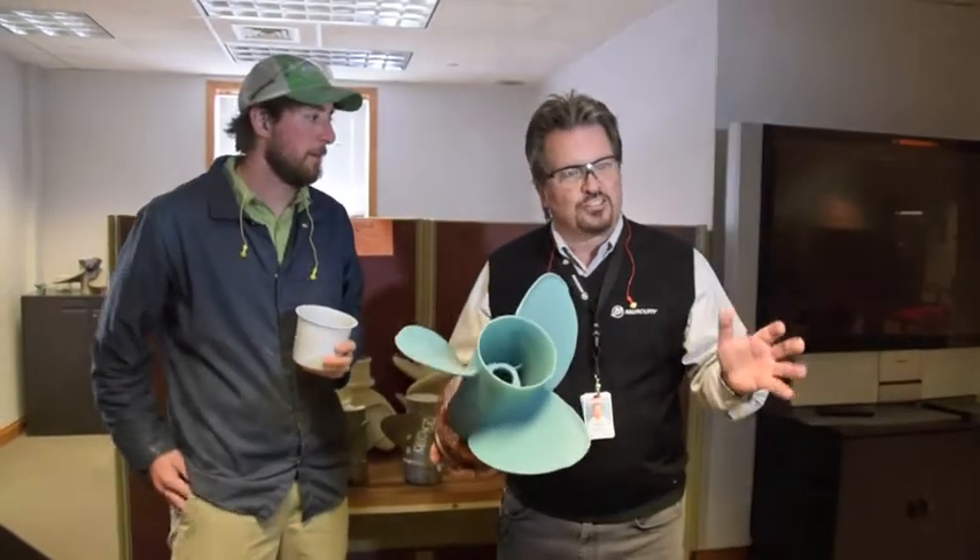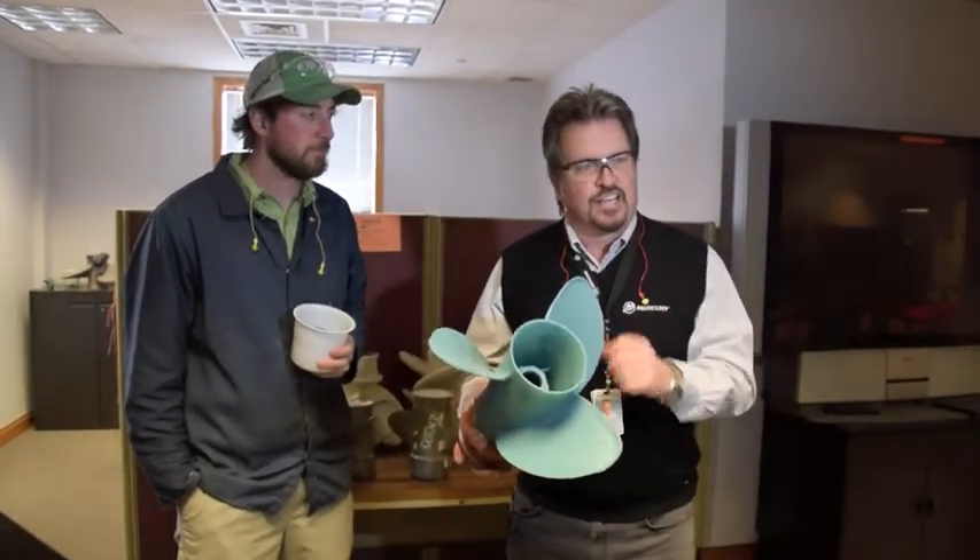Hi, Robin Singer, the Merck Professor. We're here at Mercury Marines Propeller Facility, where we build the stainless steel propeller. I'm here with Justin, and Justin's going to walk us through a little bit about what happens.